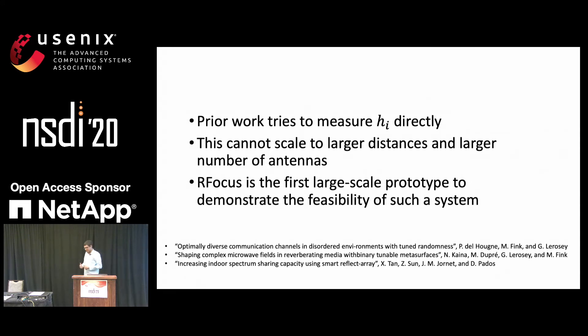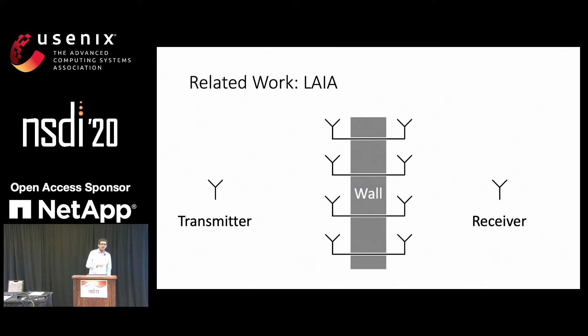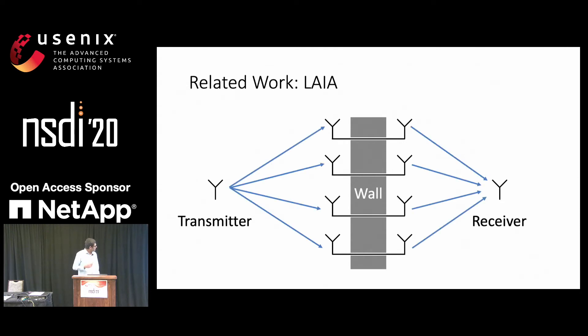RFocus is the first large-scale prototype that demonstrates the feasibility of such a system. Such systems have been analyzed theoretically extensively in the EE community. Last year, a paper was published with a similar idea, but the setup is different from ours: they focus on a transmitter and receiver whose direct path is blocked by a wall, and they put antennas on either side of the wall connected by wires going through holes in the wall. These wires take signal from one side to the other, and the antennas have little phase shifters that allow beamforming onto the receiver. Because the elements are more powerful in that case, they need fewer antennas, but it only works for endpoints blocked by that wall — it's a different system than ours. And since the direct path is blocked, it is easy to measure hI because it is large relative to hC.